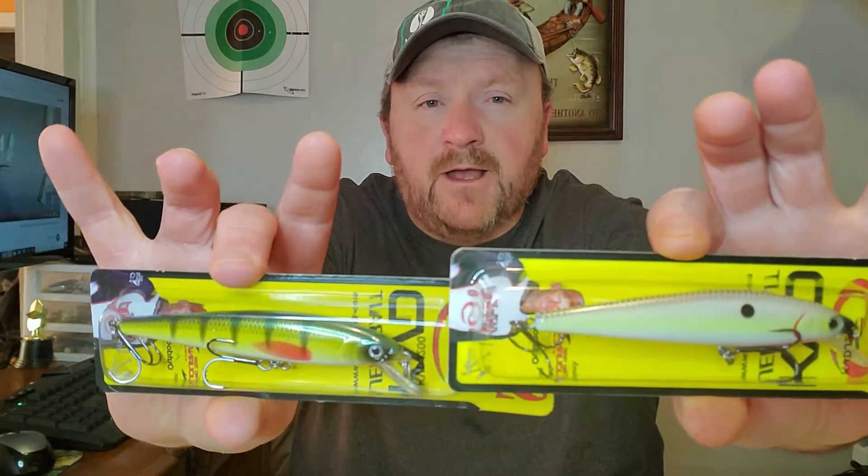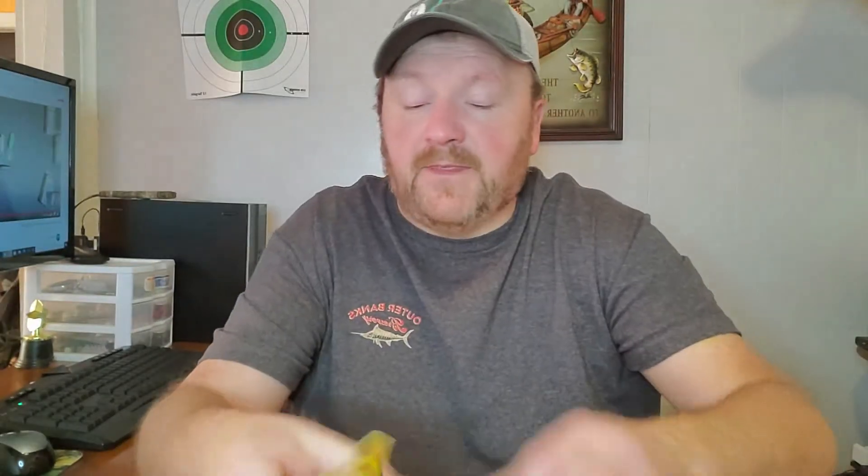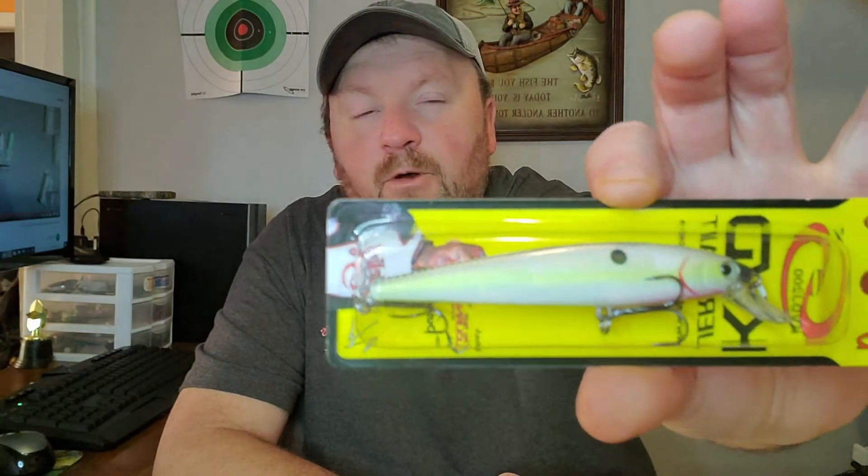But today we're going to start out in part one. We're going to be looking at these two bad boys right here. These are the four to seven foot deep jerkbaits. This one right here is the Sugar Daddy, and this one is the Mad Dog Shad. We'll pop these open, take a look at them, and give you a little idea of what the paint scheme looks like on them.